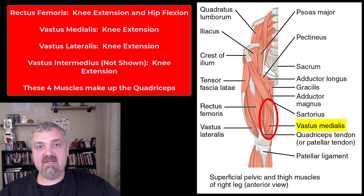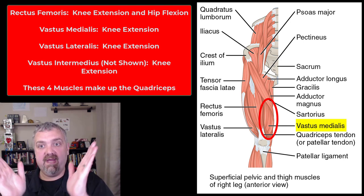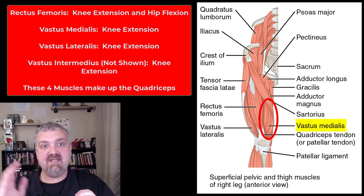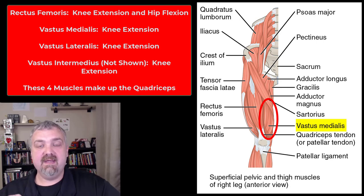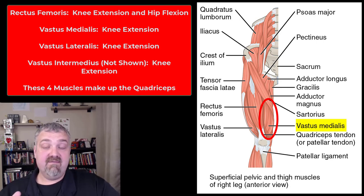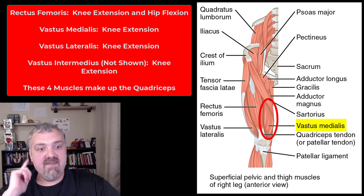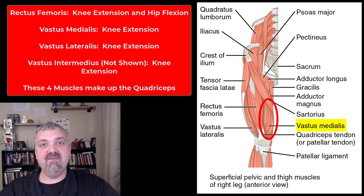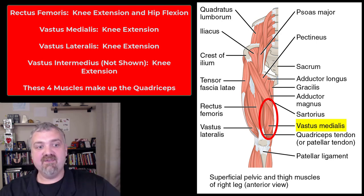A very common problem, especially in women, because of the larger Q angle due to the wider pelvis — the patella can start to track to the outside and rub on the femur, causing a lot of pain and snapping and popping in the knee. Get that evaluated if you have those issues, but perhaps strengthening the inside of your thigh will help pull it back in place. That's the vastus medialis, and specifically what's called the VMO or vastus medialis oblique fibers right down at the bottom.